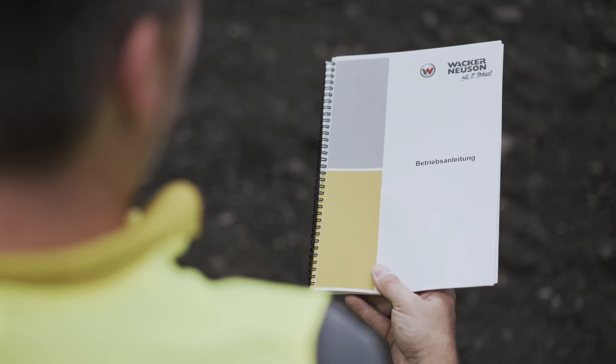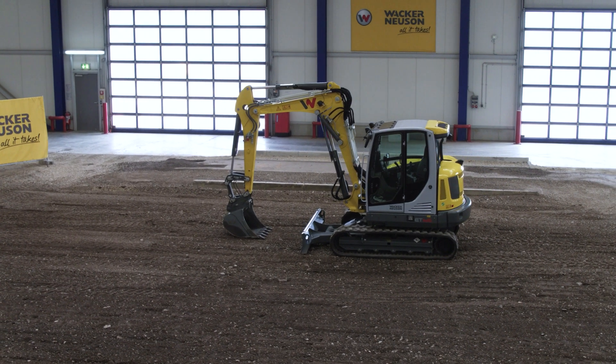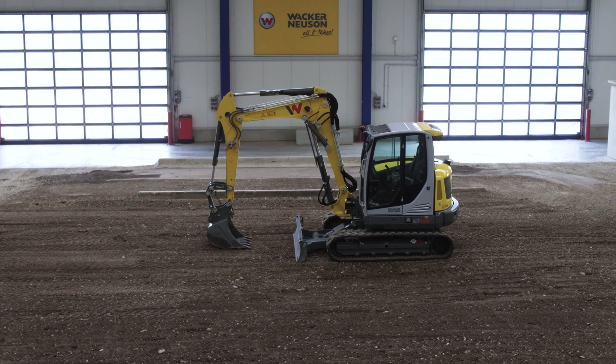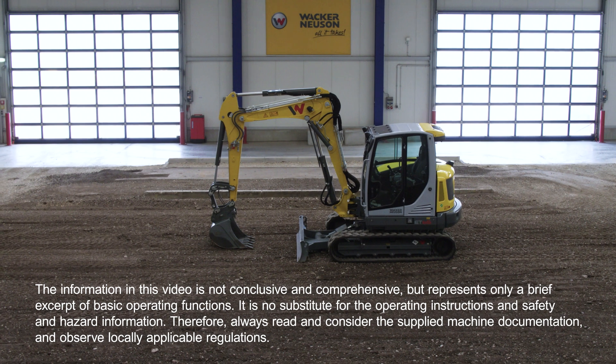You will find detailed information on the use of this machine in the operator's manual. For questions about this equipment, please contact your local Wacker Neuson dealer. Further product information can be found at wackerneusen.com.